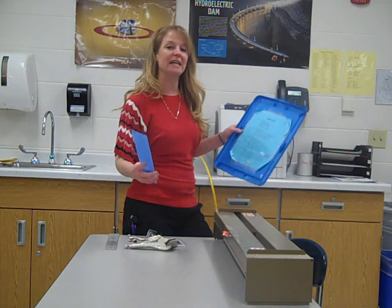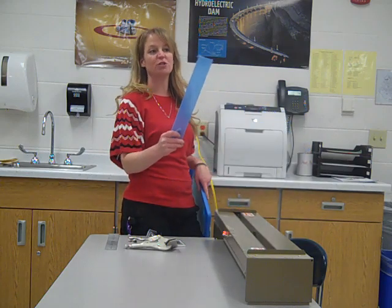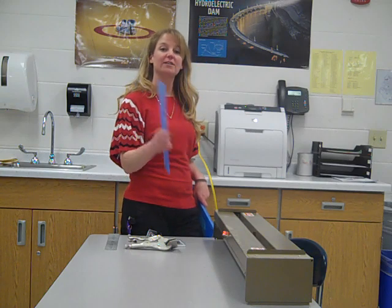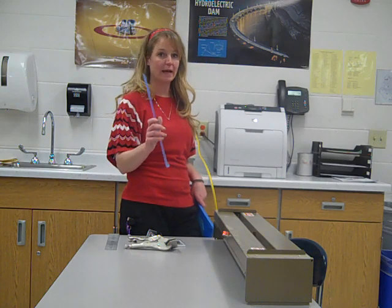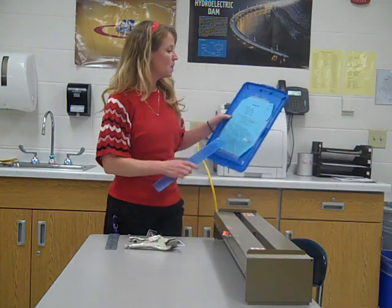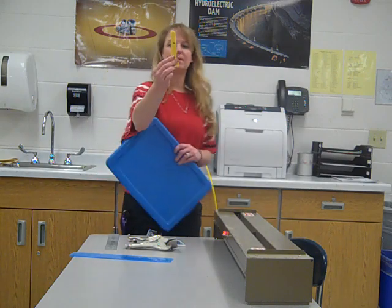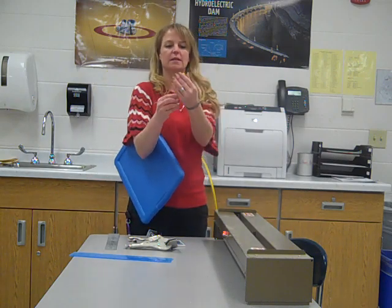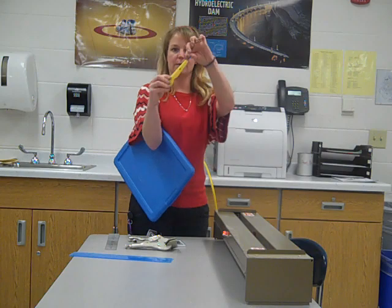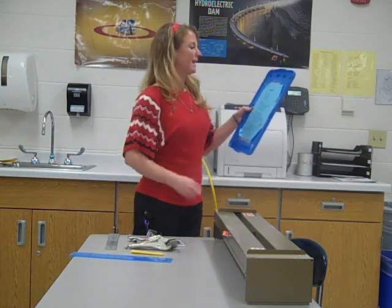I will have these already cut to two and a half inches for you in strips. You're going to find a partner and share a piece because you're going to have to cut them to seven inches each. Then we need our plastic cutter. Inside of this box, the plastic cutters are yellow — they're basically just like a little razor blade that flips open and closed.